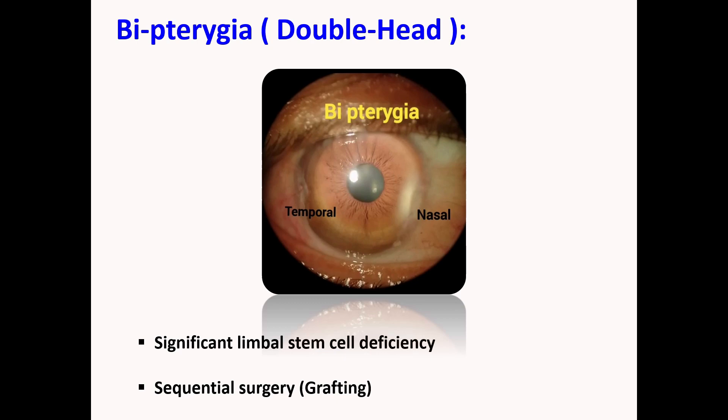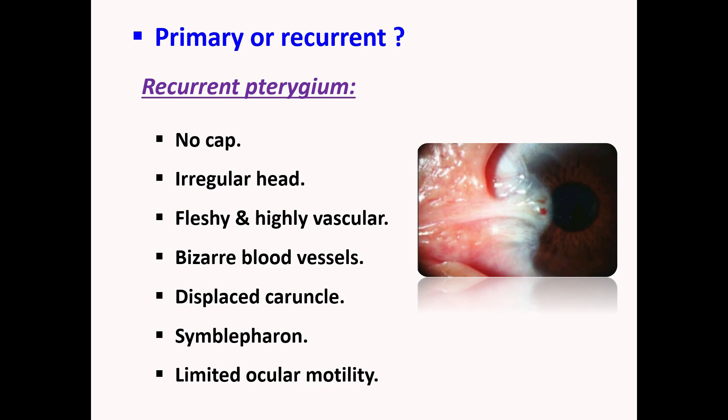Is it primary or recurrent pterygium? Though recurrent pterygium may mimic primary lesion on clinical examination, a recurrent pterygium is more fleshy and vascular, the blood vessels are more bizarrely shaped, and the head is irregular without a preceding cap. Contraction of the fibrous tissue may cause fornix obliteration, displacement of the caruncle, or even restrictive strabismus.